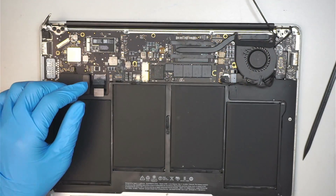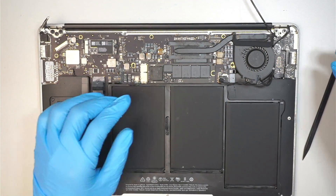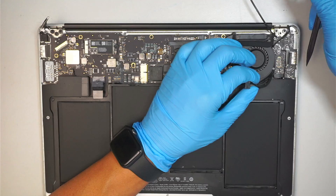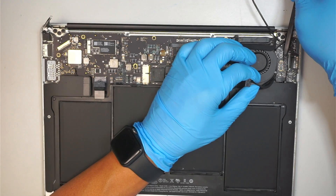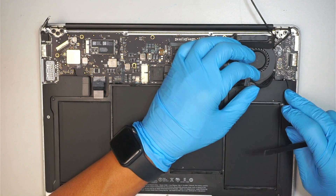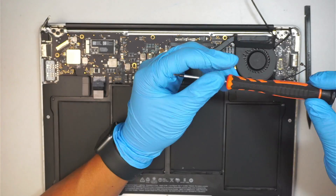Once you slide it down, we are ready to remove this tiny little screw. First, I'd like to disconnect the speaker cable — just lift it up, kind of like Lego, you just lift it up and that disconnects it.